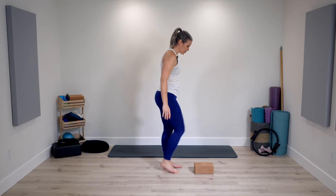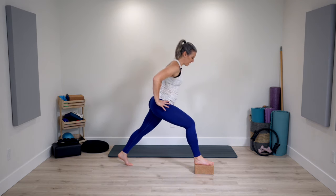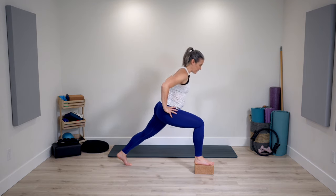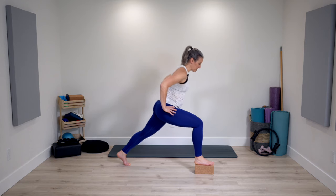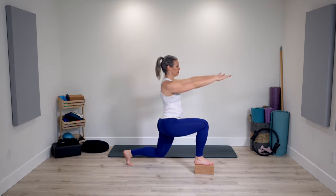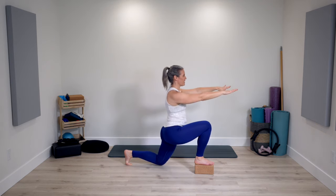Bring yourself in and switch sides — opposite foot on top. Step back to that long lunge, feeling very secure. Front leg straighter and bend. Deeper breathing as the muscles are starting to experience more work now. One last time here, bend the back leg, vertical spine, arms in front. Lower and up. Two, last one. Very nice.